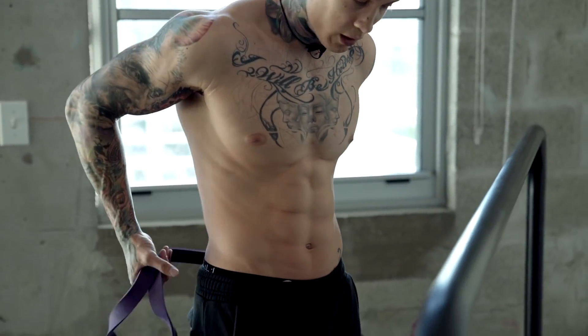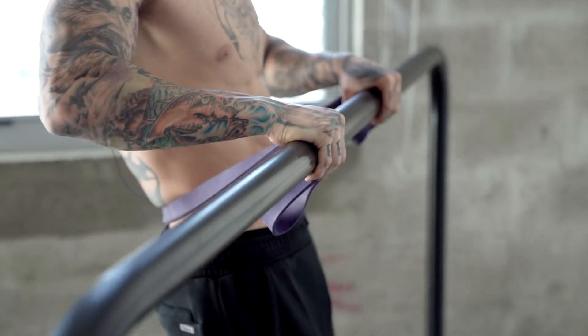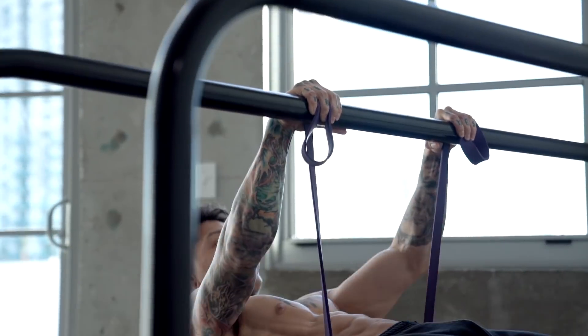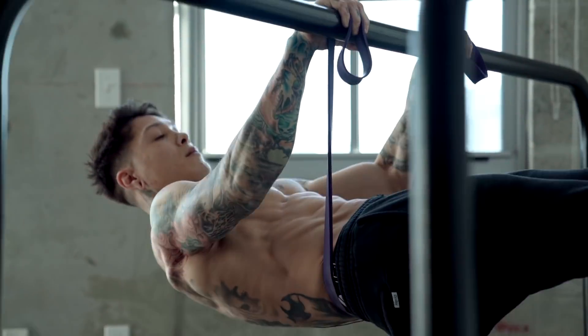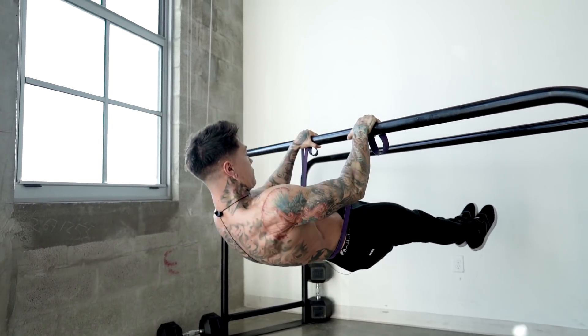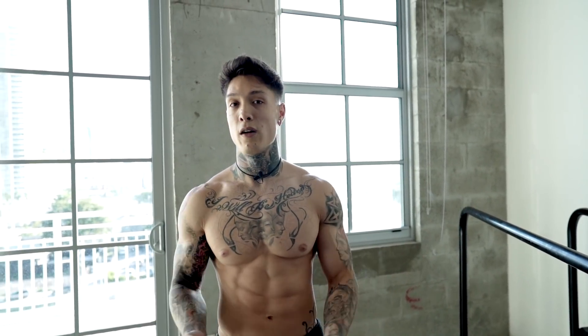Let's start by placing the band around our hips, getting a nice grip on the bar, coming down to front lever position. There we have the front lever pull-ups — a very difficult exercise, but you can always start with a thicker band, eventually build the strength and work your way down to a lighter and lighter resistance band, eventually not needing the assistance of one at all.